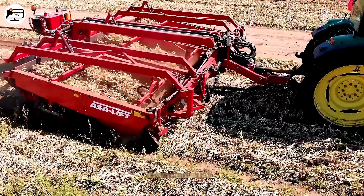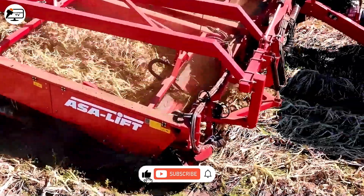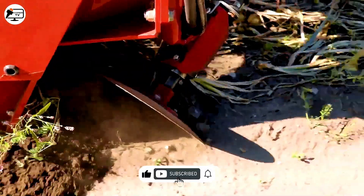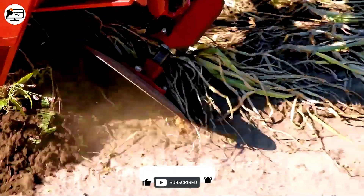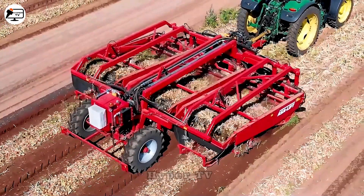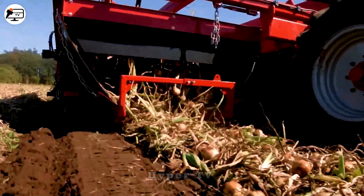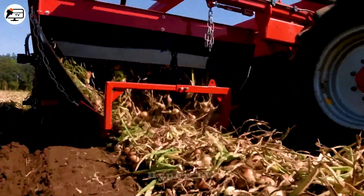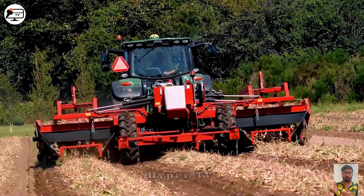The 3-Bed Onion ASL Lift is an onion harvester machine designed to turn onions up to the ground surface. As onions grow shallowly, the machine uses a rotating mechanism to ensure all the onions are turned up from underneath the ground. Once the machine is finished turning them up, all the farmer needs to do is gather the onions from the surface.